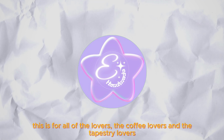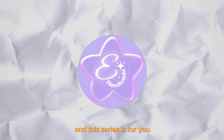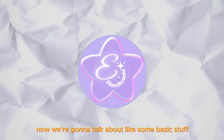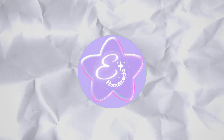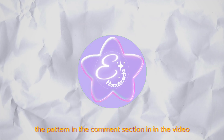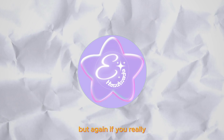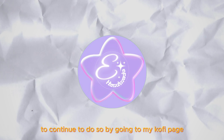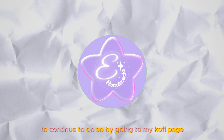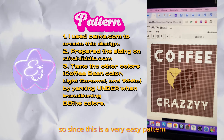Thank you. This is for all of the lovers — the coffee lovers and the tapestry lovers — and this series is for you. I'm going to add the pattern in the comment section and in the video, but if you really want to support this channel, you can do so by going to my coffee page and my blog, which will also be linked in the comments down below.